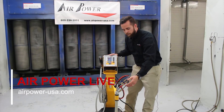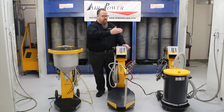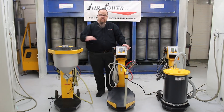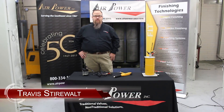I'm Travis, Team AirPower, coming to you live from the Powder Lab in High Point, North Carolina. You're watching AirPower Live, and today we're going to talk about the aspects of the gaming unit.